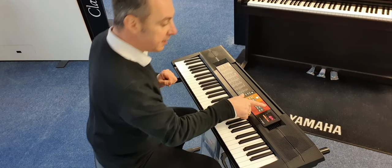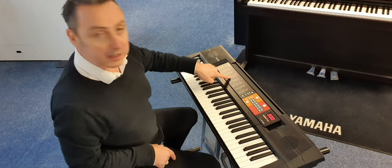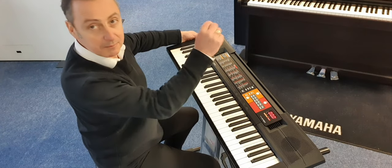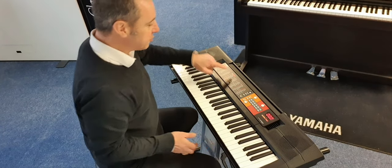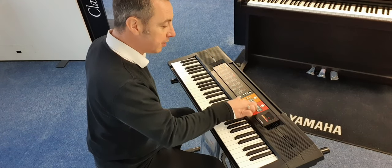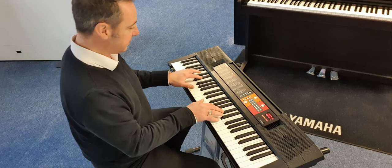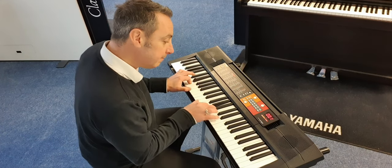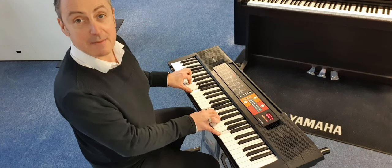If I just press voice on here, it shows you a list — actually embedded in, like painted on — and it tells you what number the sound is, so you push in the number of the sound. So if I wanted a piano, I could go to number one, like this, and you get the piano sound like that.